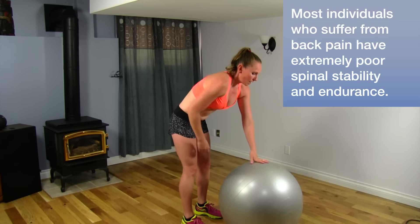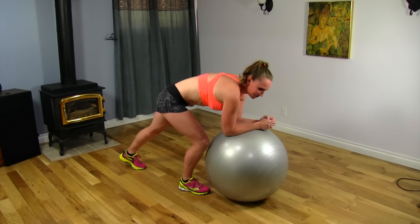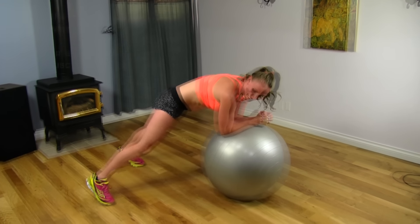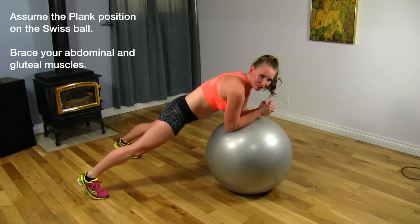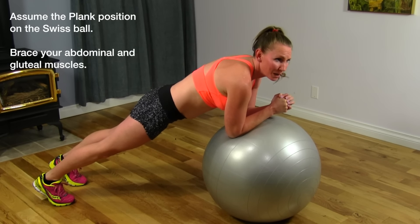We're going to get a Swiss ball and you're going to put your forearms on, making sure your elbows stay below your shoulders. It's easier if you take a wide leg stance. The wider the leg stance, the easier it is for you. The narrow leg stance makes it way more difficult.